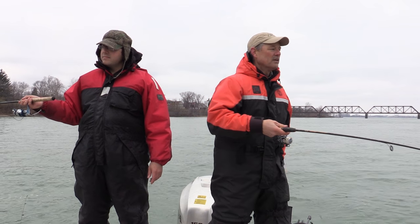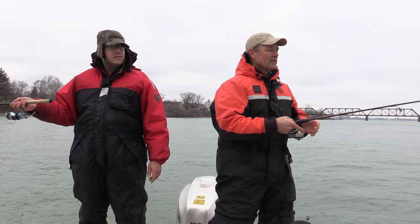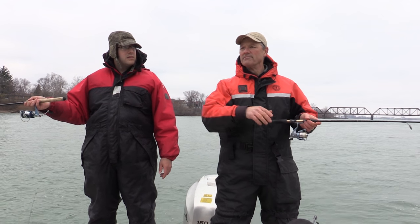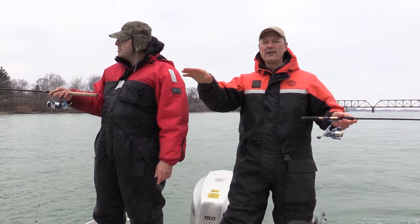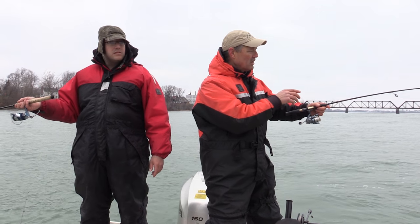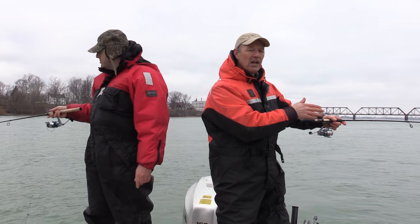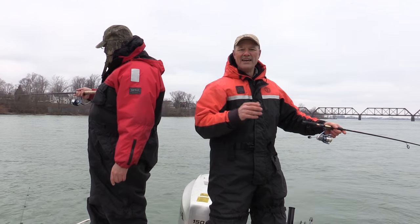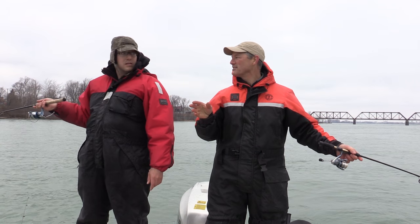We've got an anchor in and we're fishing this current area — about 15 feet of water here. We're going to work this area with our bait: toss the line in, bounce it a little bit along the bottom, let it stop and hold, let it move down a bit and cover some ground, and see if these live minnows will attract some hits.